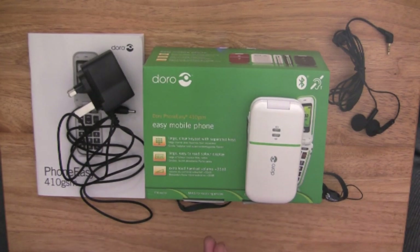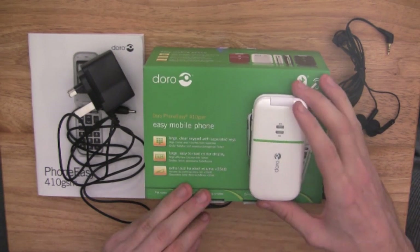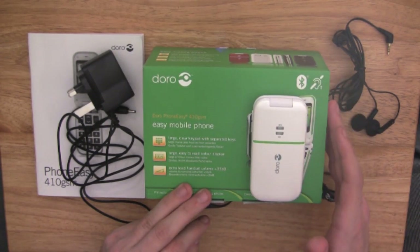The standby time on this phone is up to around 280 hours, and the continuous talk time is up to 240 minutes.